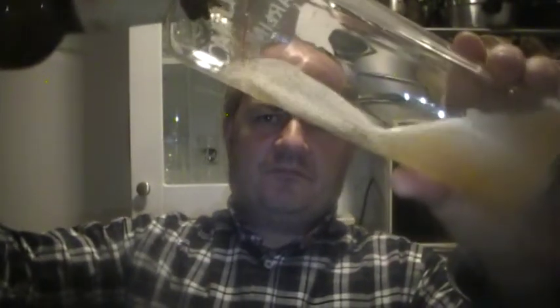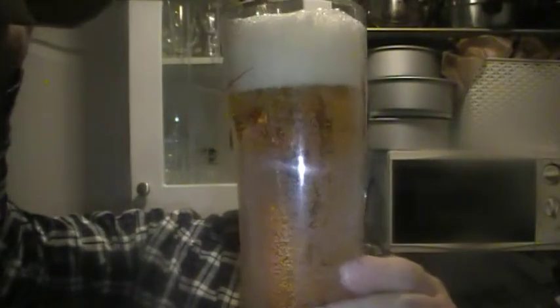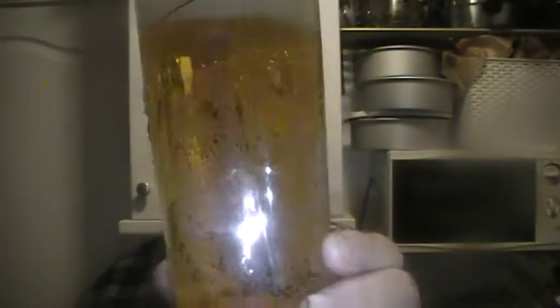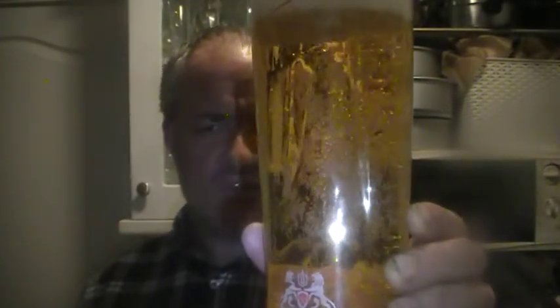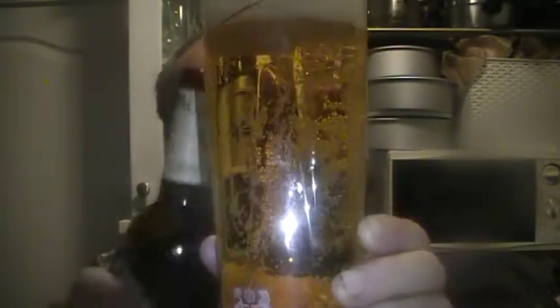Here's the pour. Standard lager colour — a straw colour — with a nice crisp white head. Plenty of carbonation, as you can see. I don't know if it's showing up on camera, but it certainly is a really lively carbonation.